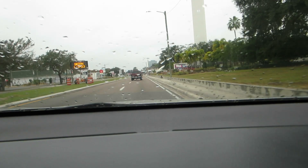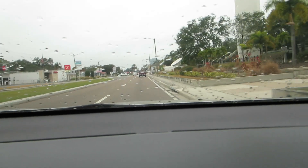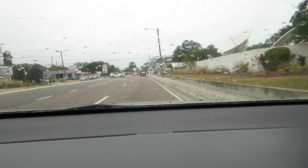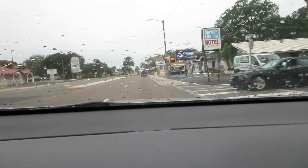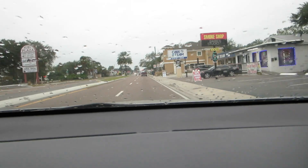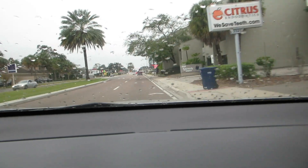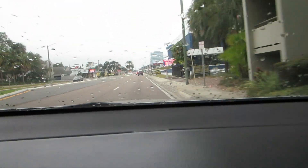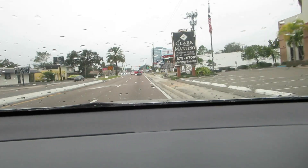And this, my friends, is why it looks so horrible out today - it's raining. Whoa, what the heck? Just get it out of the way now, before my vacation starts. I'm so excited for it. I need some days off.